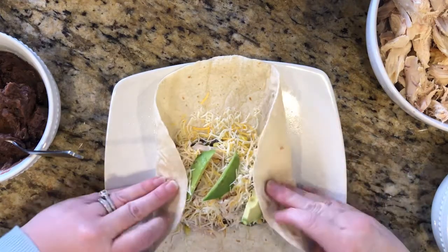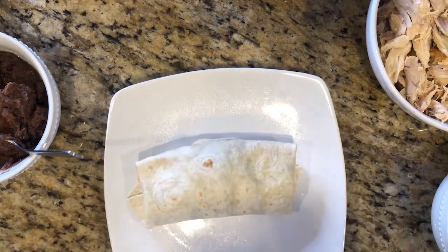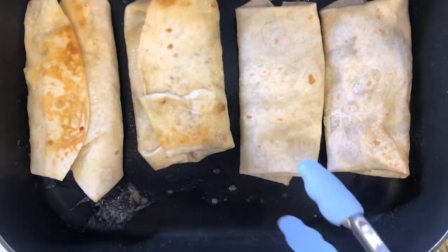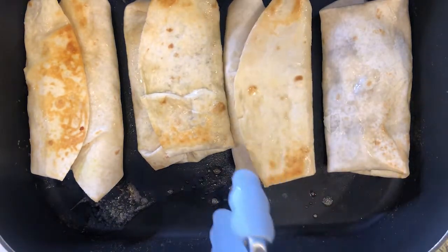Then I'm going to roll like a burrito by folding in the sides and rolling it. Then I'm going to take my burritos, melt a little butter in my skillet, and toast them on either side just like you would a grilled cheese.